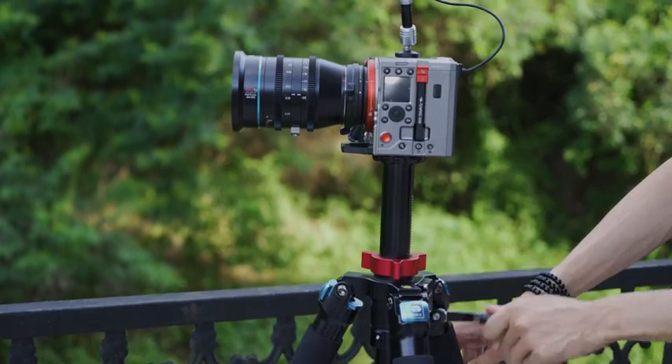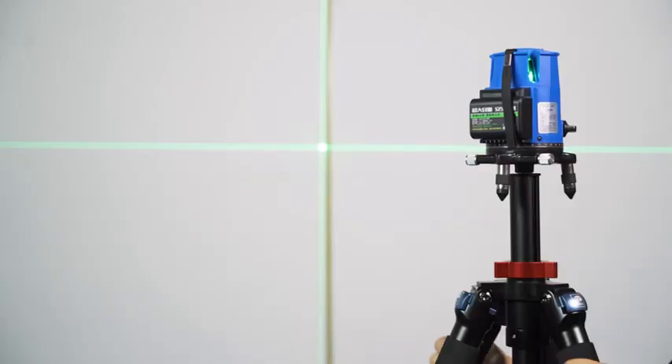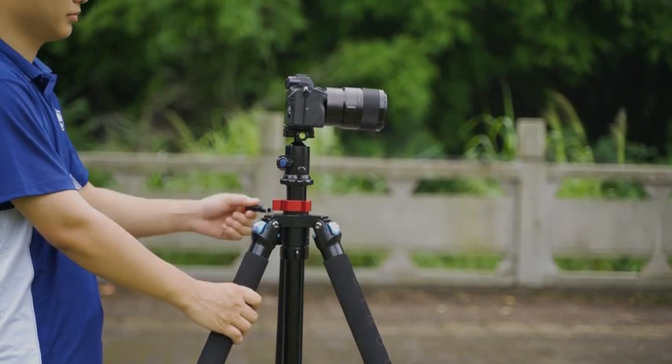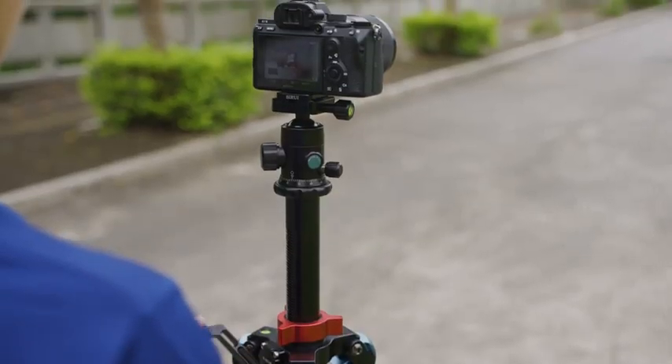The tripod is suitable for supporting heavy camera setups, telescopes, precision measurement instruments, outdoor exploration tools, linear measuring instruments, and more.